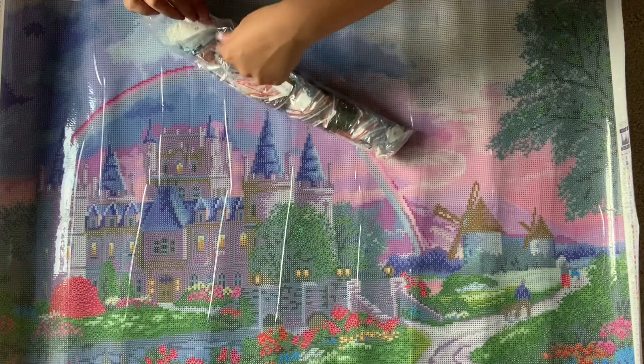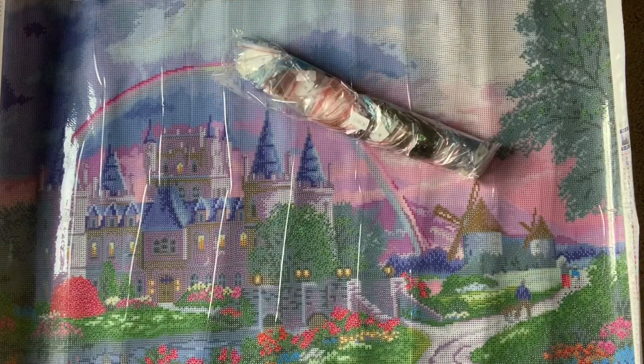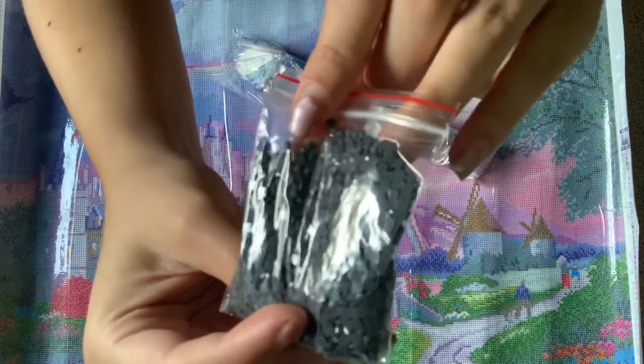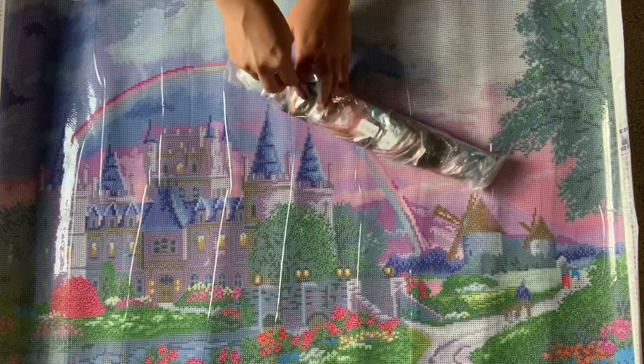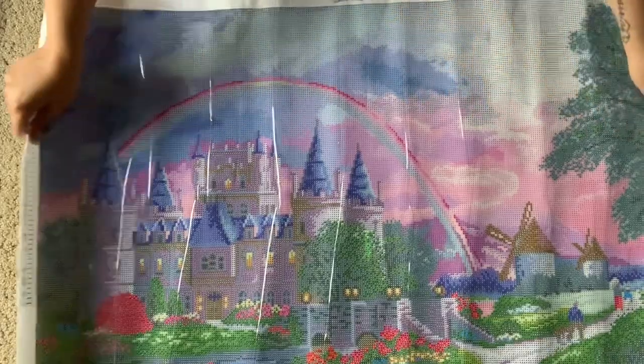This is a square kit. Before we end, I want to take out one bag to show you the drill clarity. I'll pick a dark color, since darker colors tend to have more trash than lighter ones. This is number 58. Taking a peek — I do see a couple of trash drills in here, but that's to be expected with dark colors. For the most part, these look pretty good. I'm so impressed — I love those cover minders and the washi tape.